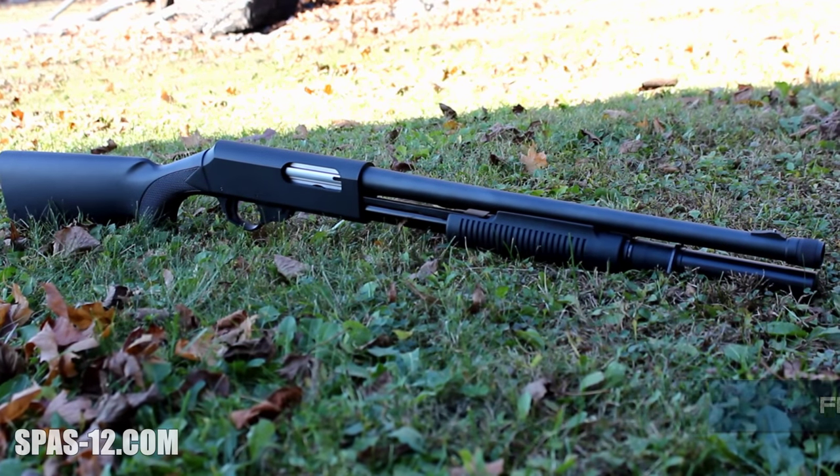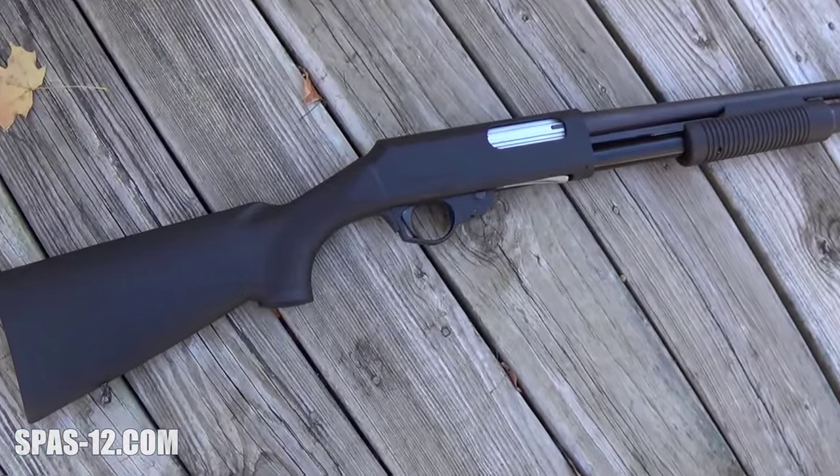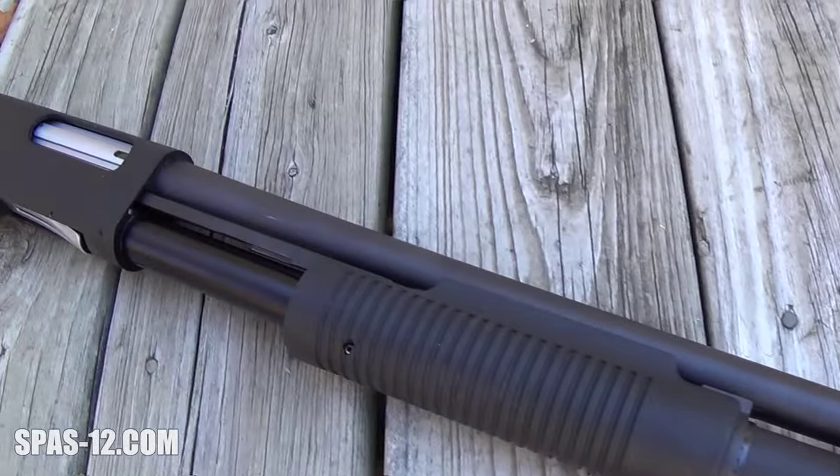The PA-7 is an interesting gun in that it was never imported in any major numbers to the United States. In fact, only four were ever imported by Benelli in the mid-90s for their salesmen to shop around to law enforcement agencies, which apparently didn't pan out.